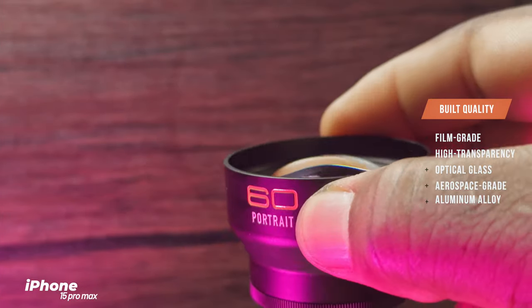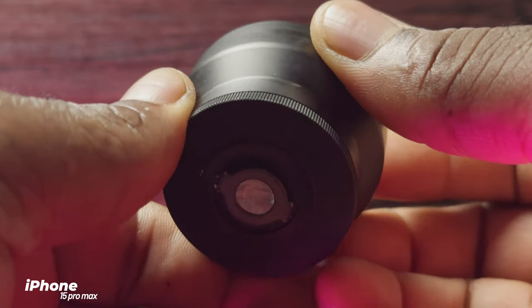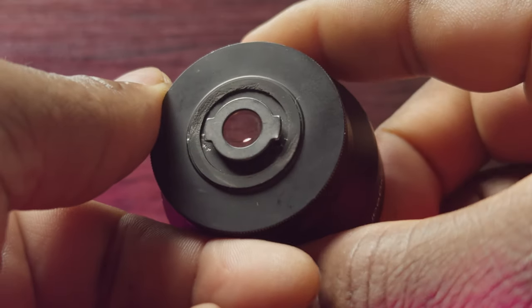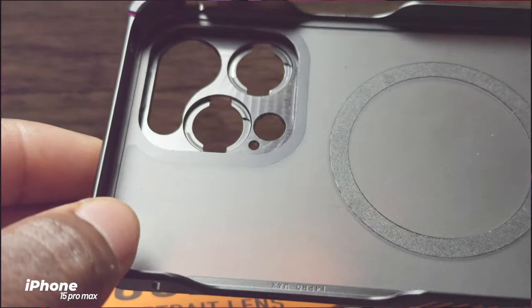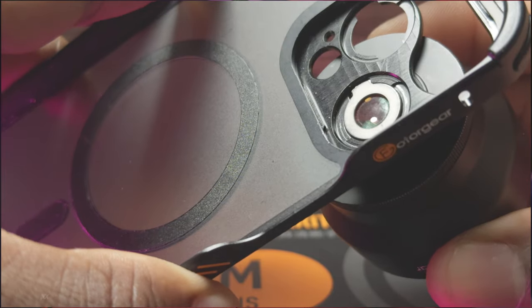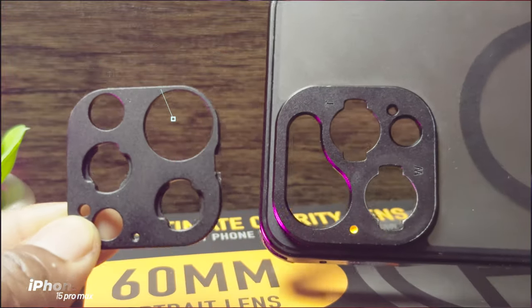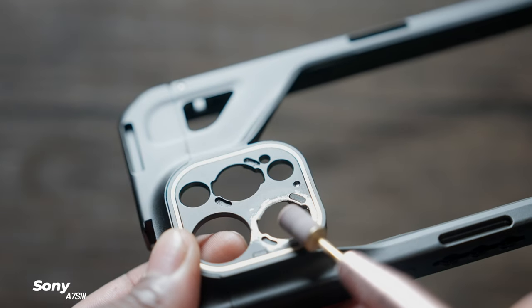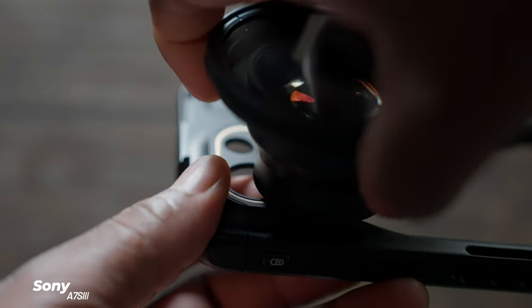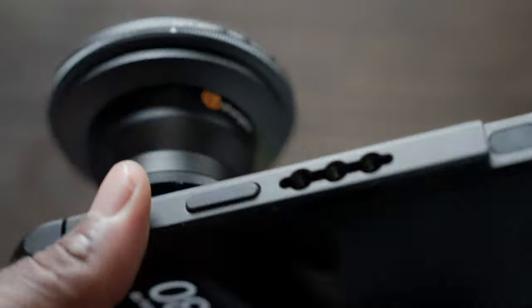Photar says the materials used are film-grade, high-transparency optical glass and aerospace-grade aluminum alloy for the frame. From my experience it does feel and build really well. For most iPhone users you can get the dedicated Photar iPhone case with an aluminum backplate mount for seamless, unobstructed lens performance. The T-mount lock mechanism is very similar to the Moment T-series lenses backplate. I actually modified a SmallRig mount backplate to fit the Photar lenses onto my SmallRig phone cage for the iPhone 15 Pro Max — it looks really dope.